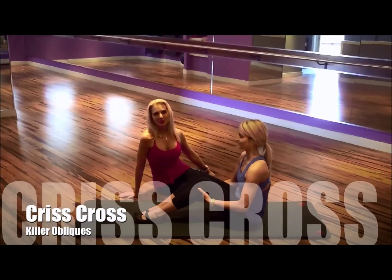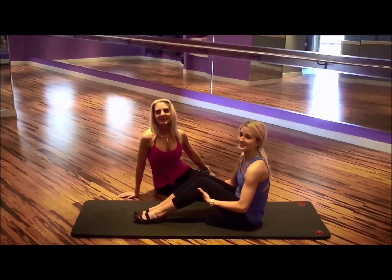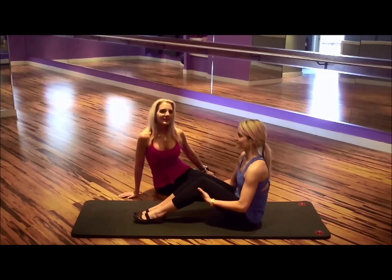Hi, I'm Zaina Gold, owner of Boston Body, here with Gabby Smith, one of our Pilates instructors. For this week's Pilates Fitness Secrets, we're going to go into killer oblique criss-crosses for the best results.